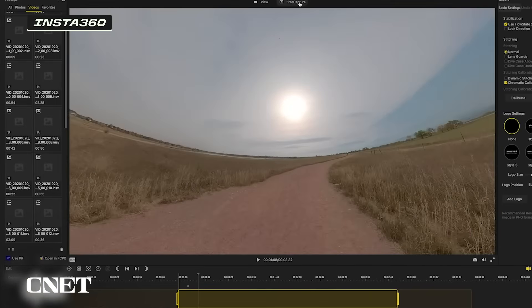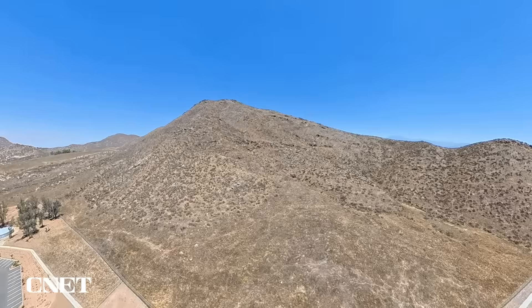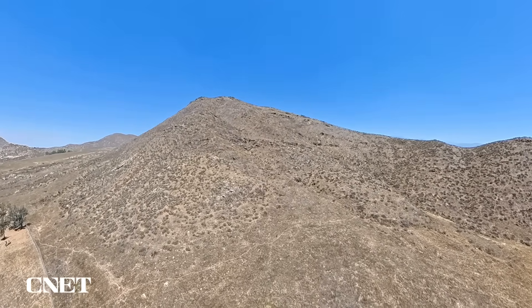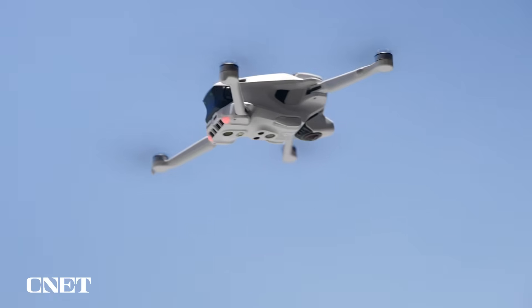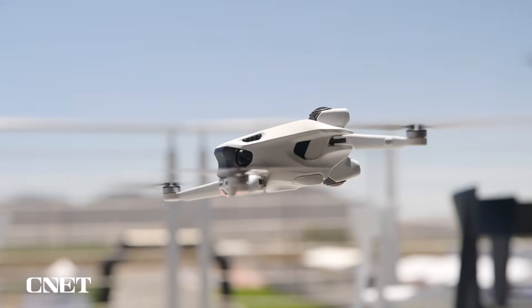Insta360 users might be familiar with a workflow like this and some of the creative possibilities it opens up. It's very trippy looking around, especially when you're high in the air. There's a little bit of almost a vertigo feeling and a little bit of motion queasiness after using it for a while, but that might change as you get more accustomed to it and adjust the settings to your liking.